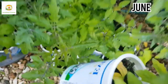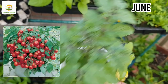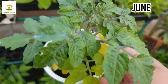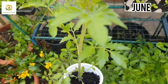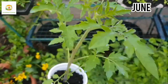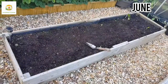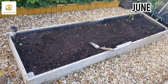Here I have Tiny Tim tomatoes which are bush-type determinate tomatoes — they only grow about a foot tall and produce a vigorous crop of small cherry tomatoes, making them ideal for small pots, hanging baskets, or window boxes. I also have Tomato Tumbler, another determinate variety that grows about one foot tall and produces a large crop of small cherry tomatoes. I'm going to grow both of these in pots.